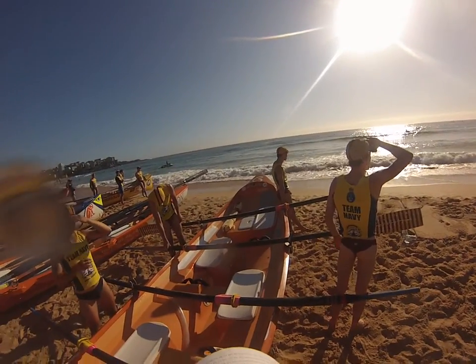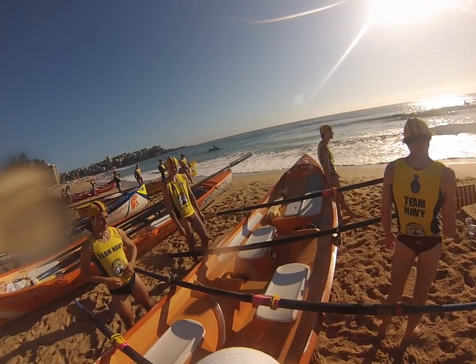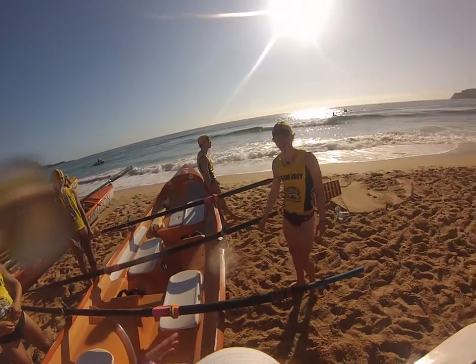So we go on the edge, the flag will go up, we'll get it near the edge, we won't go in the water. When the gun goes up, then we push in.